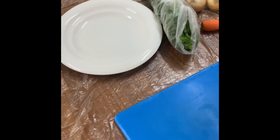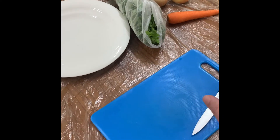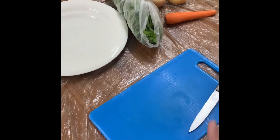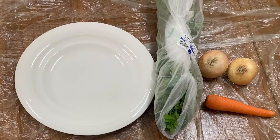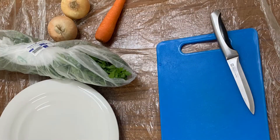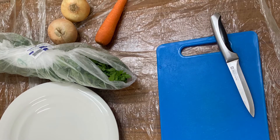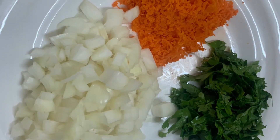Hi guys, so in today's video I will teach you how to make sambusa for this Ramadan. First of all, I put one plastic here because making sambusa is so messy, so I need a large space where I can fold the sambusa. For the ingredients, we only need parsley, two medium-sized onions, and one carrot. So let's start — we have here the chopped onions and parsley.